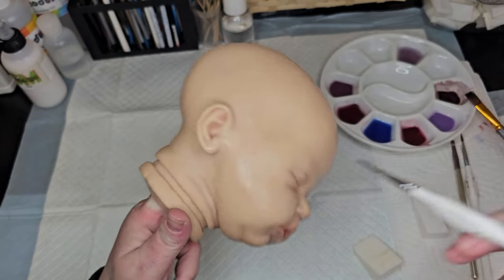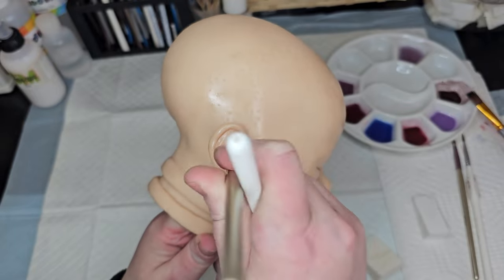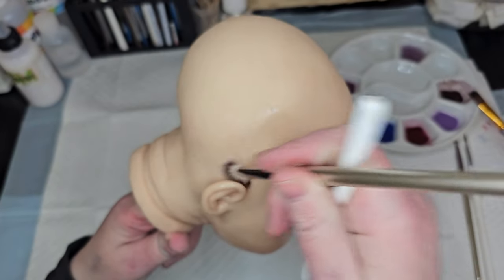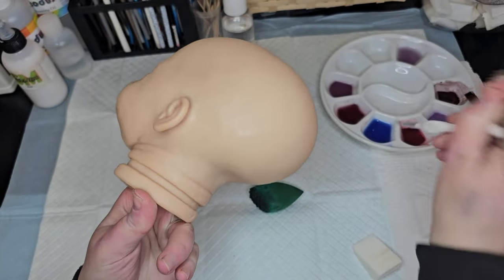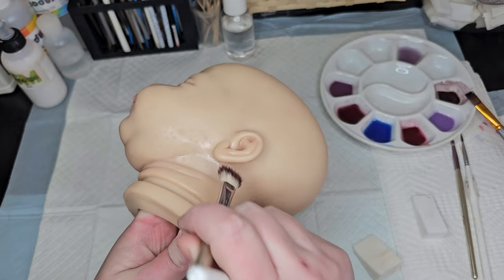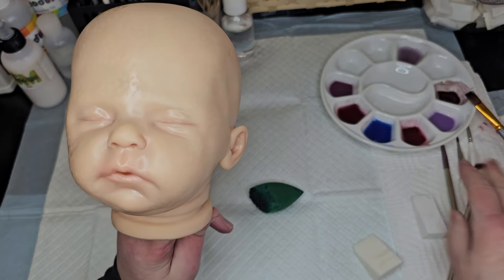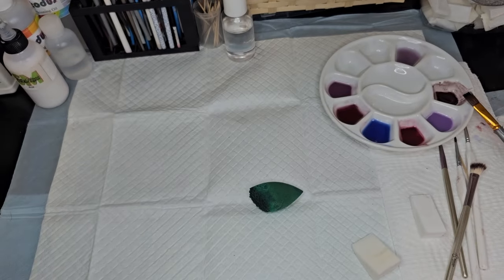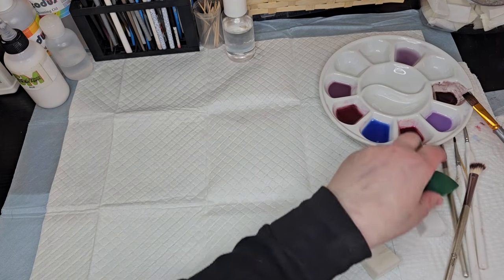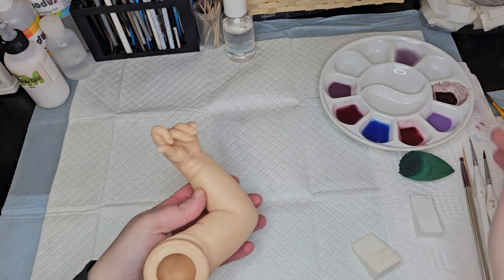She's also the customer who bought Indie from me. She has a really large collection and wants babies that I really love, so I'm excited about working with her in the future and being able to create more in my style with somebody who's super easy and super nice to work with. I paint sculpts I don't like all the time for custom orders, but it is so much easier and more enjoyable to paint when you're actually painting a sculpt that you love.